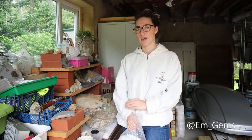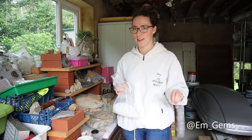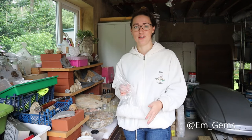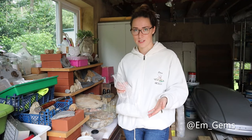Hey guys, welcome back to my channel. In today's video I'm going to be talking about all things Paraloid. Paraloid is an excellent thing for curation and conservation and I use it all the time on my fossils, and a few of you have been asking about how you make the solutions or what actually is Paraloid B72.